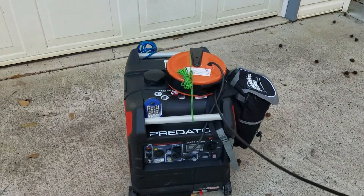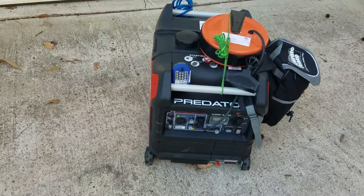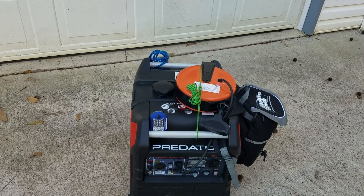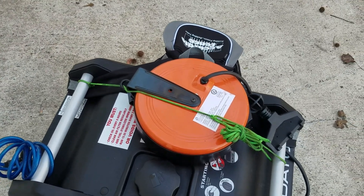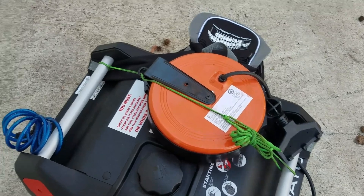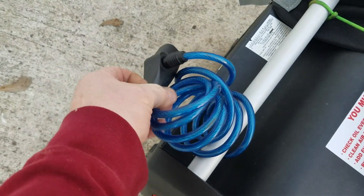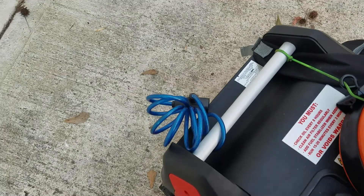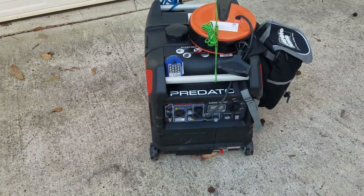Alright, I just wanted to show you my little setup. I thought it was a good idea. I'd like to make it more permanent eventually, but this works right now and I can take it off if I want to — it's not a big deal. Also, that's my cable lock — when I've got the generator outside running, I can tie it around a tree or a pole so it won't get stolen. Anyway, thank you very much and have a good day.